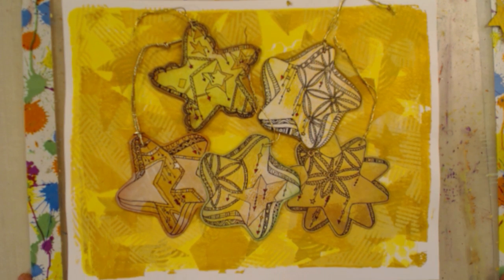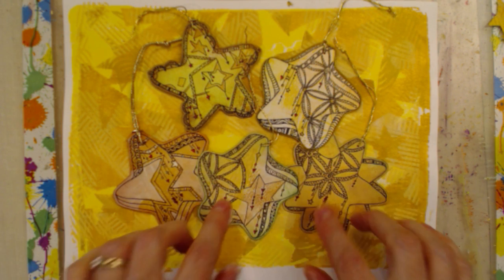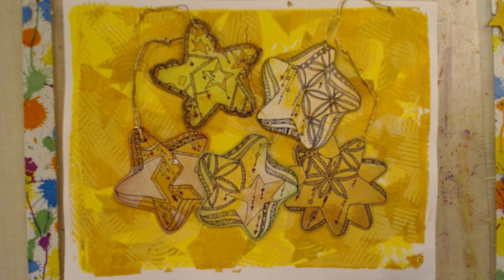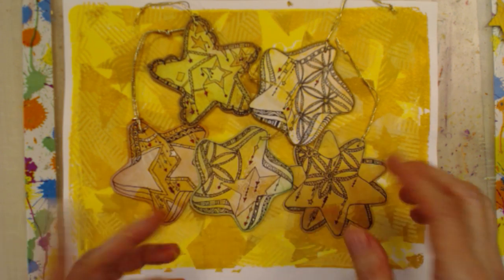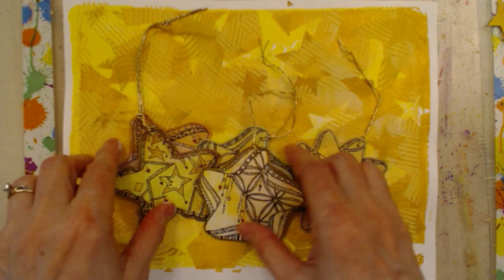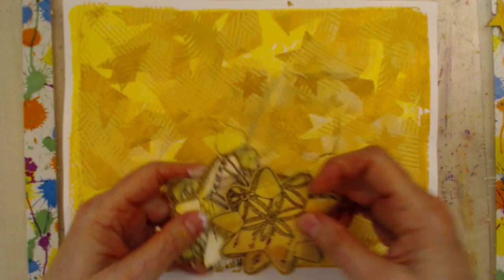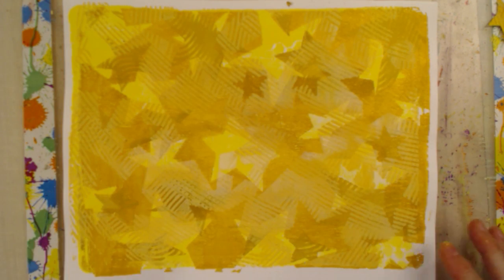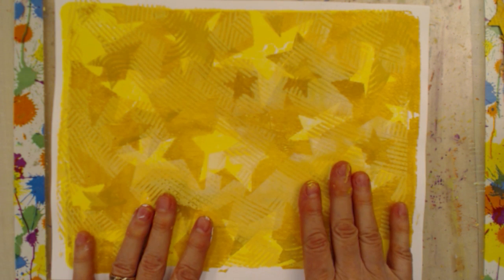So what we're going to do today is get ready to make these cool ornaments — fun little doodly ornaments. They're little Christmas ornaments, or they could be used as gift tags to put on packages. We're going to do these on Friday on the live stream, but in order to do these, you have to have the background, and I'm going to show you real quickly how to make the background.